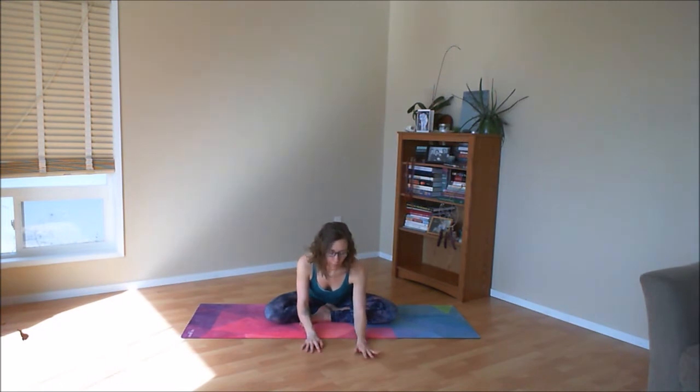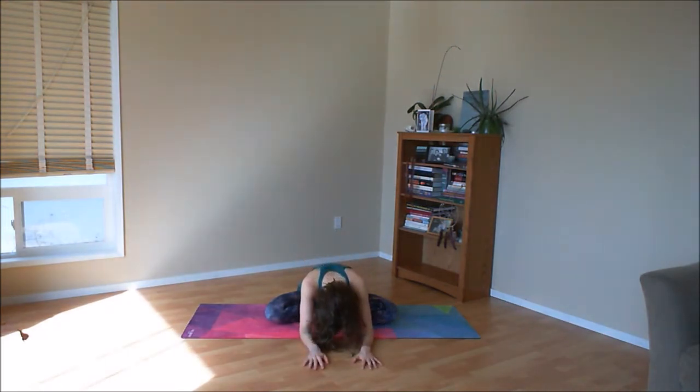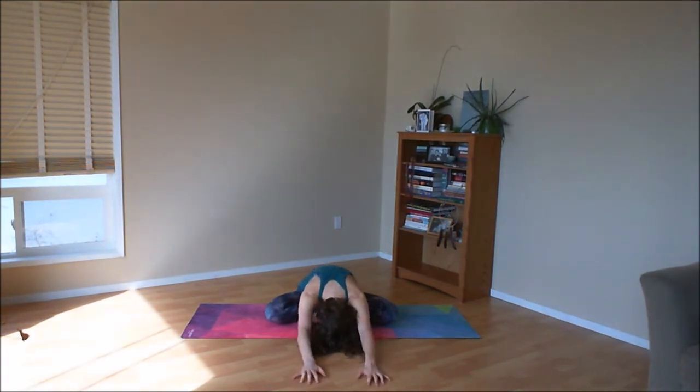Depending on how your hips and your knees feel, you may stay right here or use your exhale to slowly walk yourself forward, only coming as far down as feels safe for your joints. Keep your sits bones really planted into your cushion or into the floor as you come forward. Head can hang forward to release the neck. Start to breathe so deeply as if you're drawing that breath down into your hips and your lower back.